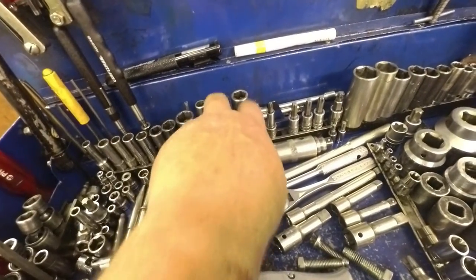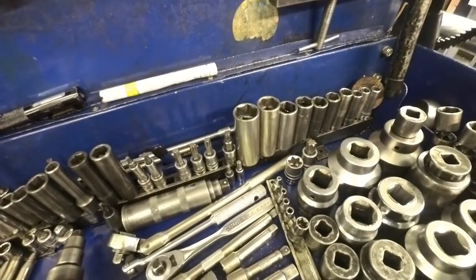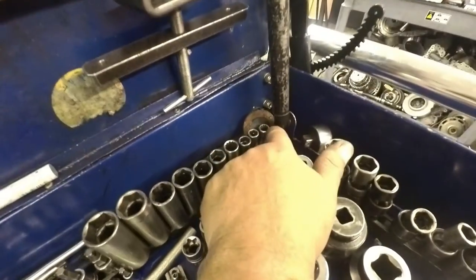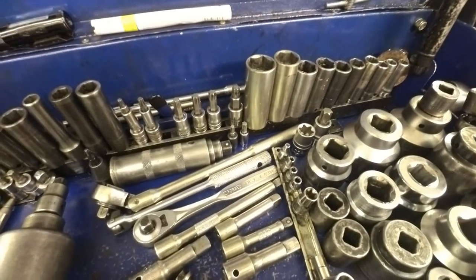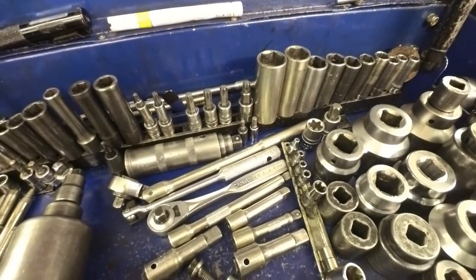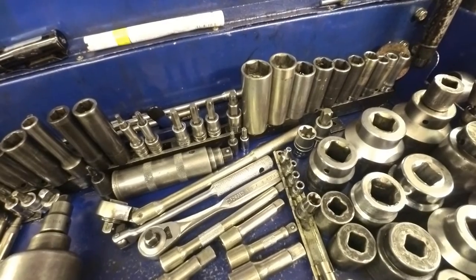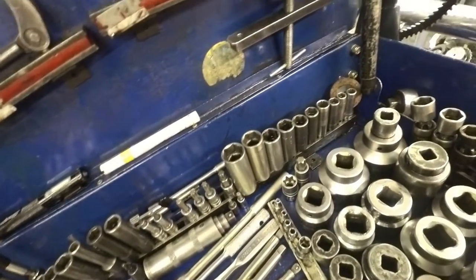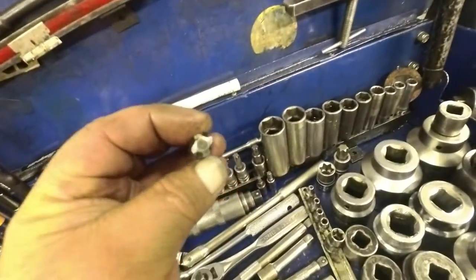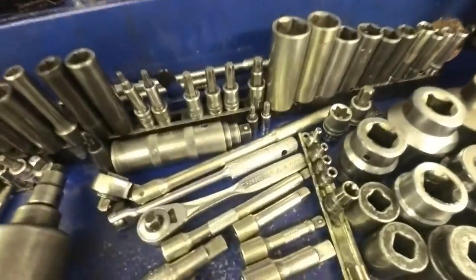This is all metric over here, this is all standard over here. I do need a 12-point 3/8" for doing the 4L80 center supports and the 400s. This is the socket for doing the GM 4L60 front pumps — except for the super late model, and the super late model is that one right there.